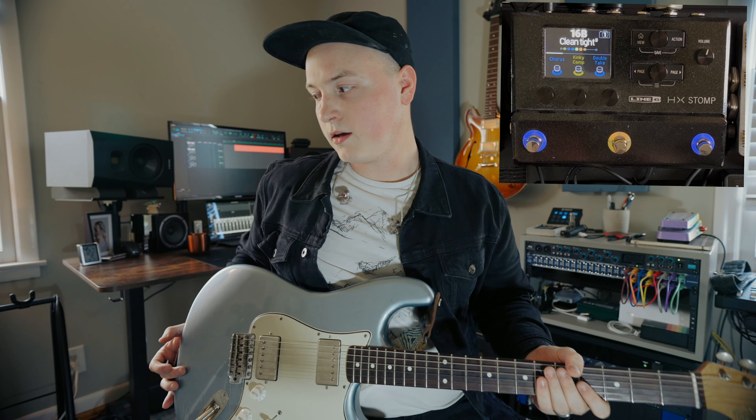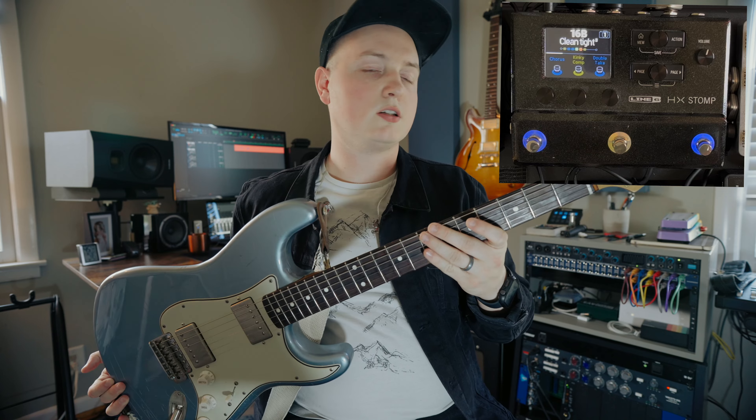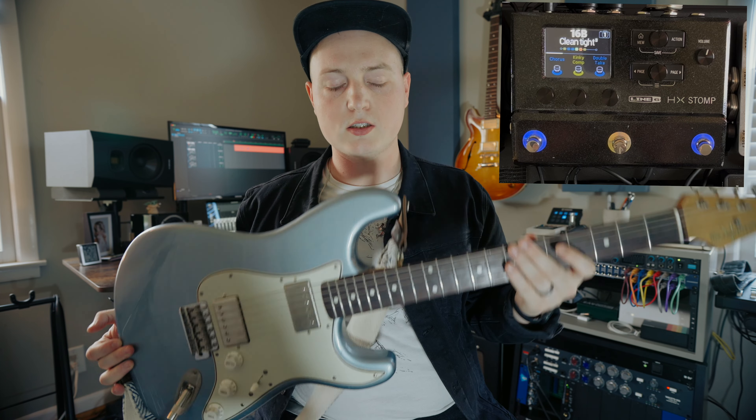I'm going to walk you through a few ways that I use it and have used it in the past — not super in-depth, but a couple tips and tricks that I've found really helpful for ways to set it up. For today I'll be running my Bluesman Vintage Sedan with double humbuckers through the board and the stomp into my interface, straight into Pro Tools.